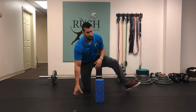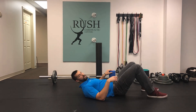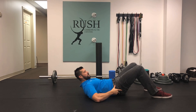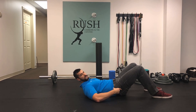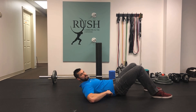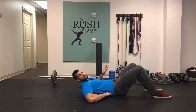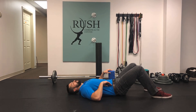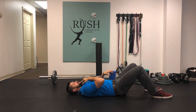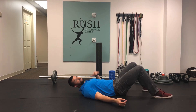First, we're going to lie on our back on the floor. Next, you're going to posteriorly tilt your pelvis so that every bone of your lumbar spine is touching the floor — you shouldn't be able to push a hand underneath at all. While doing this exercise, touch your occiput — the back of your head — to the floor and tuck your chin. You should maintain that throughout the entire exercise.